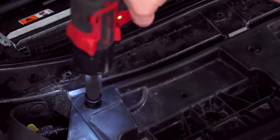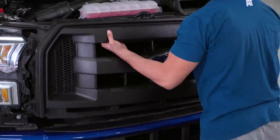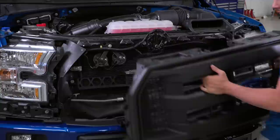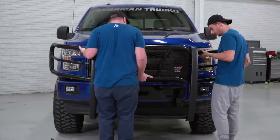Before you begin with the guard, you'll need to remove the factory upper grille. The hardware for that can be located under the radiator shroud as well as the sides of your grille itself, which will require the removal of the headlight trim. You'll then need to install the upper mounting bracket and torque down the hardware to 15 foot-pounds and reinstall the front grille in the reverse order. With the help from a friend, place the grille guard on the winch tray and upper mounting brackets, install the hardware, and secure it down, torquing it to 50 to 55 foot-pounds, and you're good to go.